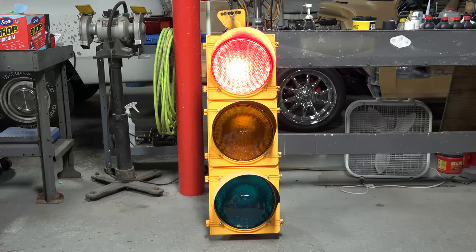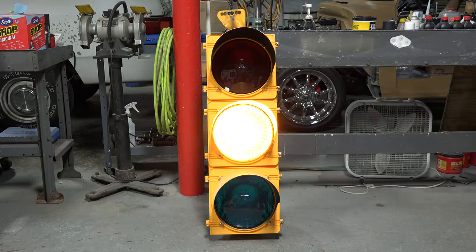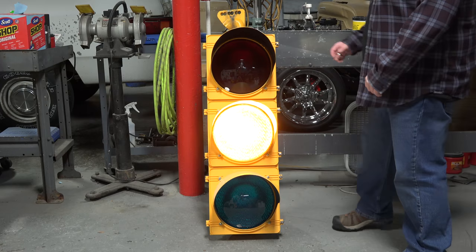Hello folks, today I wanted to show you what's inside a traffic light without destroying it. This is a question I get asked a lot — literally everyone who's ever seen my traffic signal collection wants to see what's inside, and I don't blame them. So I won't take up too much of your time.